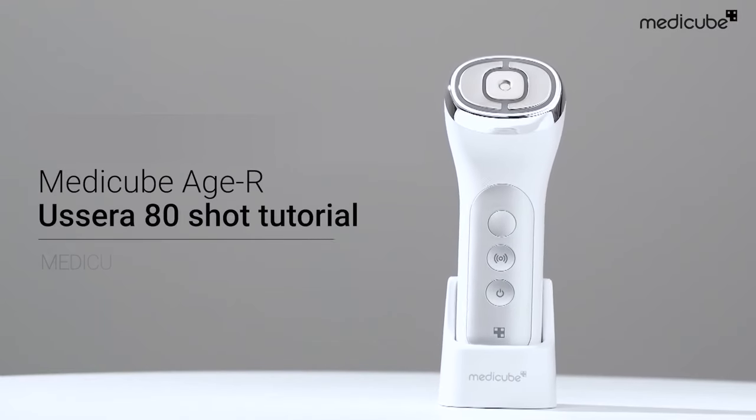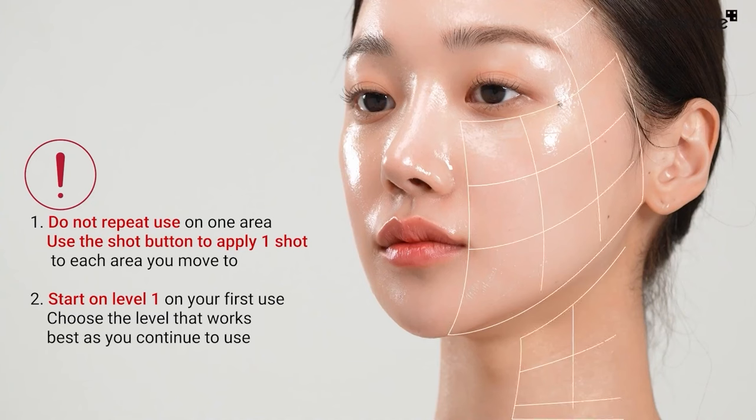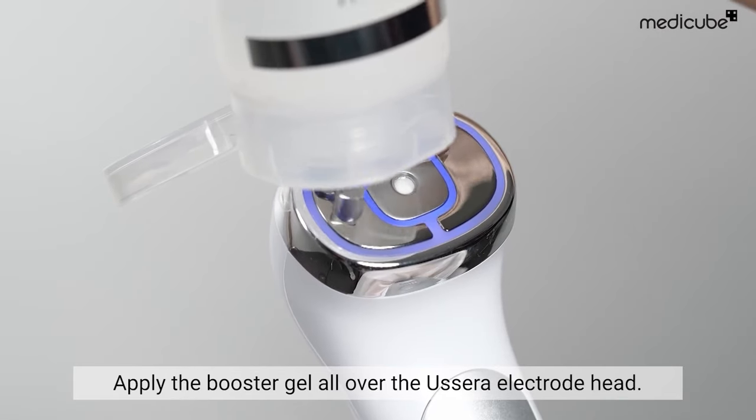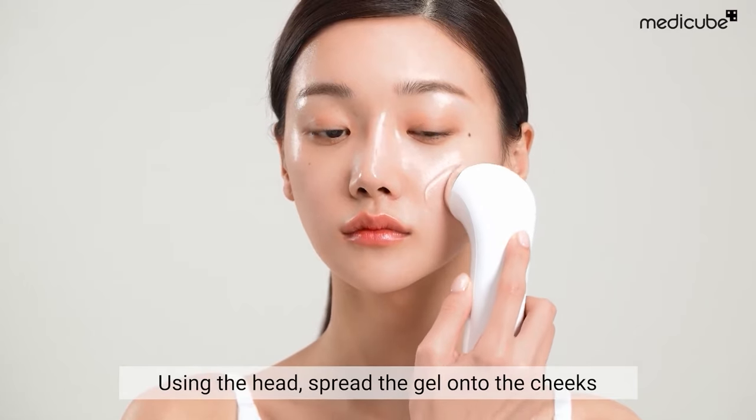Here's a basic guide for the HR Deep Shot. Before usage, it's essential to remember two key points. To begin, apply the booster gel thoroughly onto the head of the device and then use the head to spread the gel onto the cheeks.